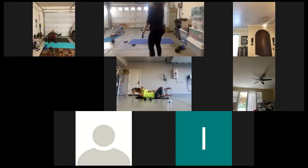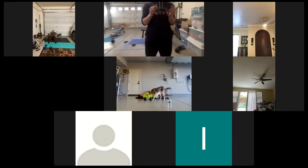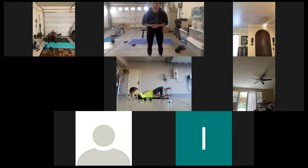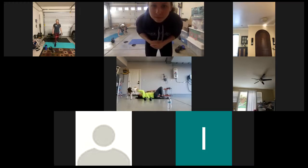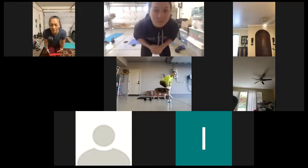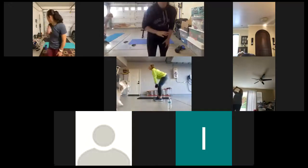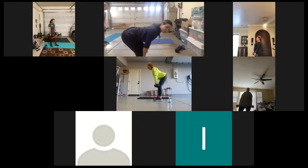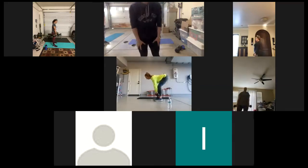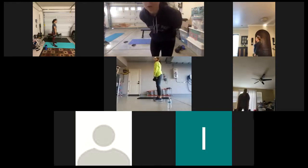Keep it up, ladies. Good — constant tension on the band if you have one. Think about driving through your heels, bringing your hips up to the ceiling. Shoulders back. Try to keep that back as flat as possible, reaching your butt back to the wall, and up. Nicole, those look great. Barb, those look good. Keep those shoulders pulled back.